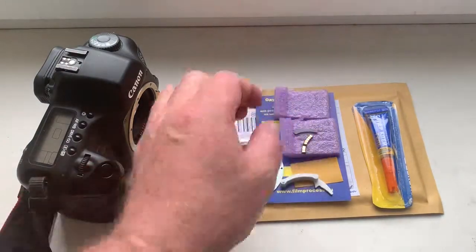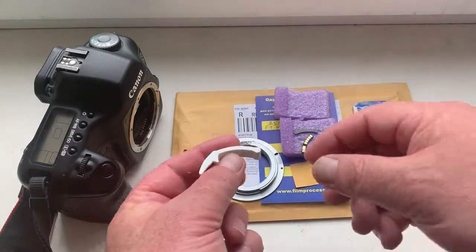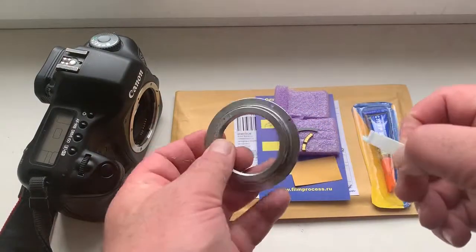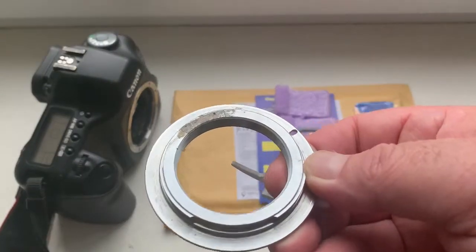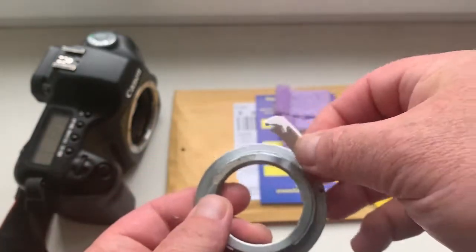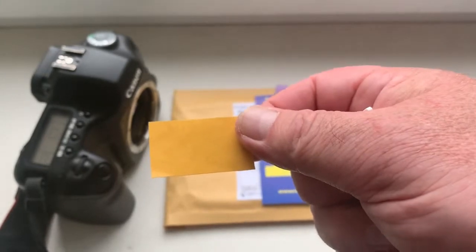Now I show you how to install the chip with help of double-sided adhesive tape. Look, this is the usual caliber. This is my testing adapter. And this is double-sided adhesive tape. I send you a little piece of double-sided adhesive tape.